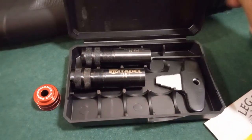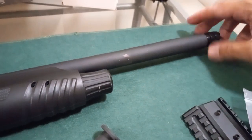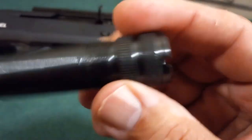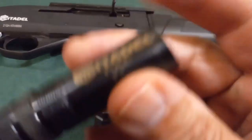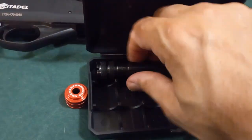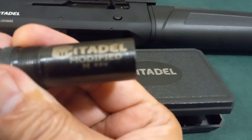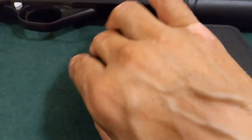It came with chokes and a choke key, and there's already one choke on it. Let's take that off. You've got your cylinder choke, your full choke, and it came with a modified choke as well.